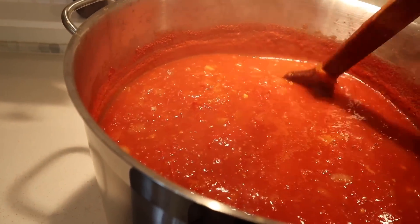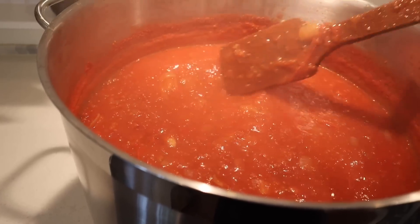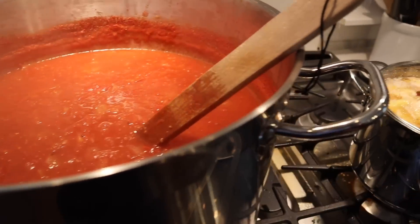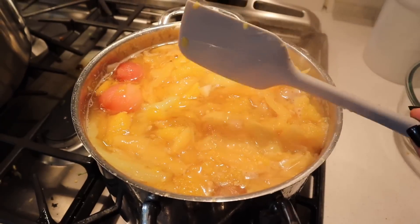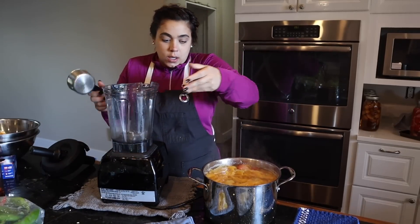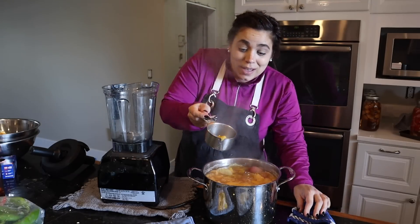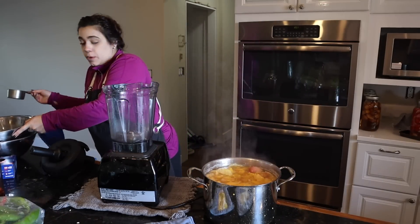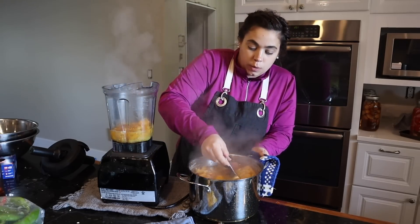I should not unplug the blender — we need to blend up the hot sauce and get that canned before we make jalapeno poppers. This has only been cooking for about two hours and I think it's ready. Adding those dehydrated tomatoes really helped thicken it up. Everything is really really tender so we can get it in jars, but first we need to blend it. I'm going to grab my blender — I rinsed it out well. I'm glad I noticed that big peach pit — I would not want that going into my blender.